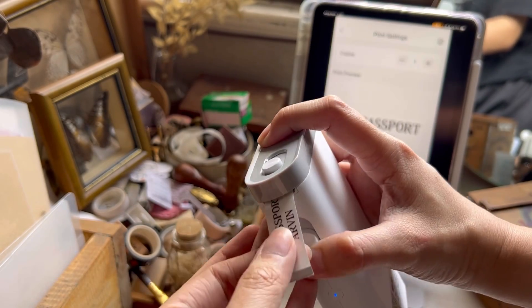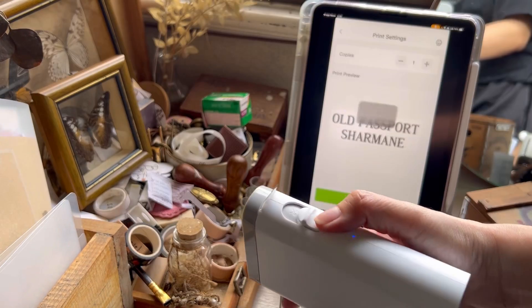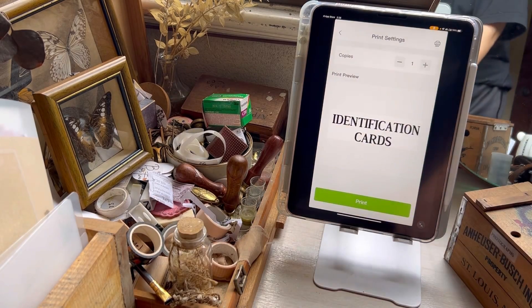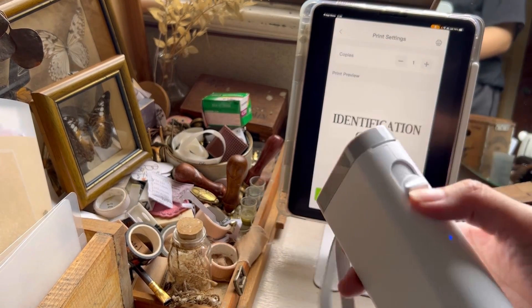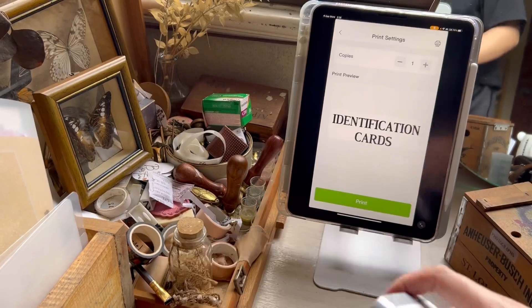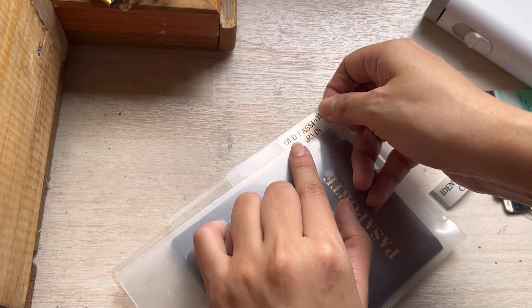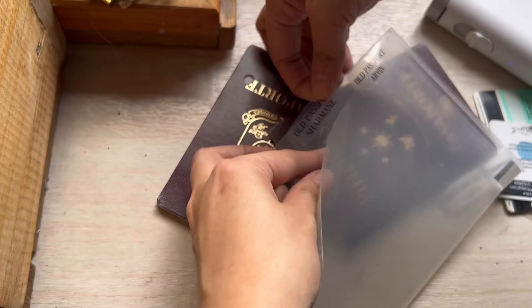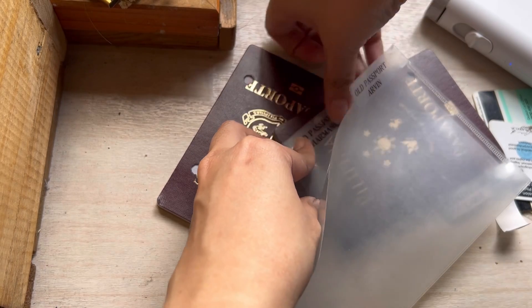I thought this would be the perfect size for the little tabs on my tiny folders. Because when you have a label maker, why not use it? Every time I receive a new label maker I go on a label frenzy and just absolutely label everything. As you can see, it fits right perfectly on the tab of my mini folder.